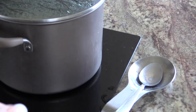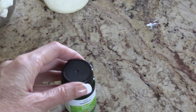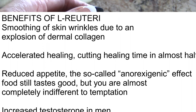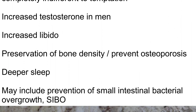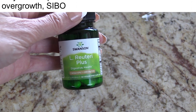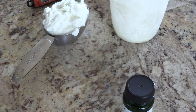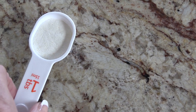I'll pour all that in, and with the L-Reuteri you actually are going to do a much longer fermentation time. Most yogurt is about 6 hours. The SuperGut book recommends 19 hours. I've opened up all of these tablets and put them in.